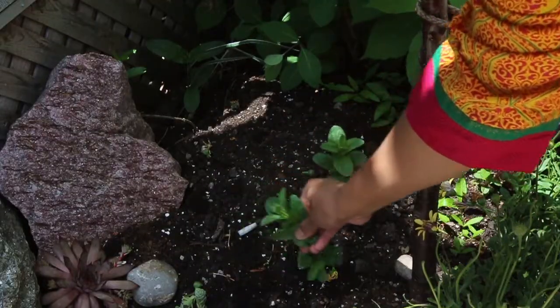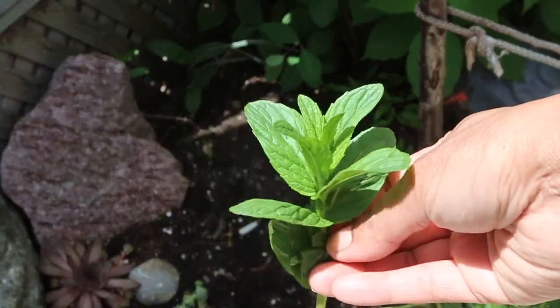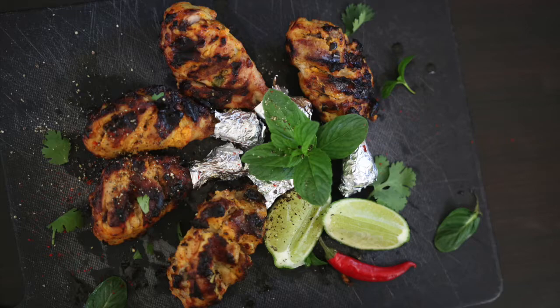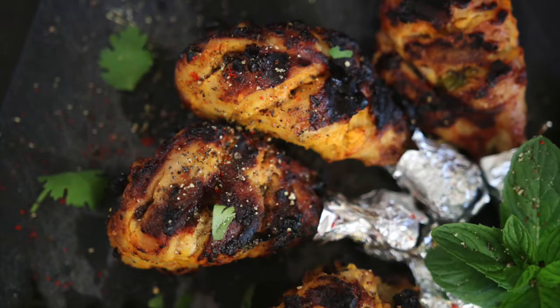I've got some fresh mint growing in my garden at this time of year, so I'm going to use it to garnish these babies together with some coriander. I'm serving these restaurant style today with a piece of foil at the end, so you can easily pick this up without getting your hands dirty. Enjoy.